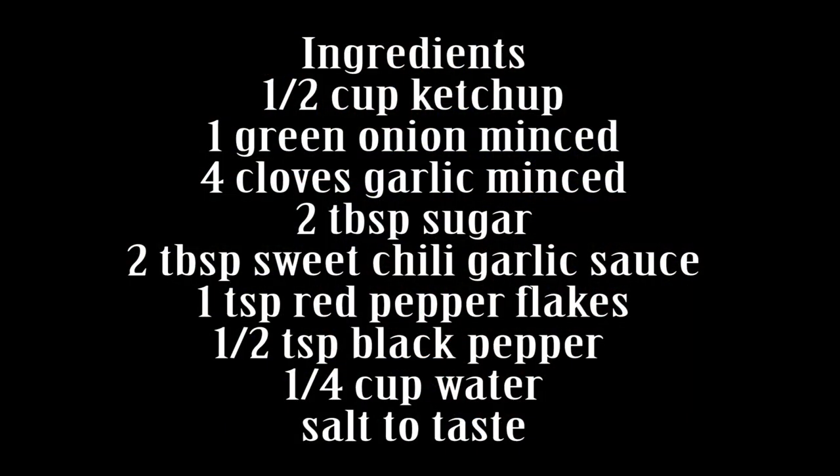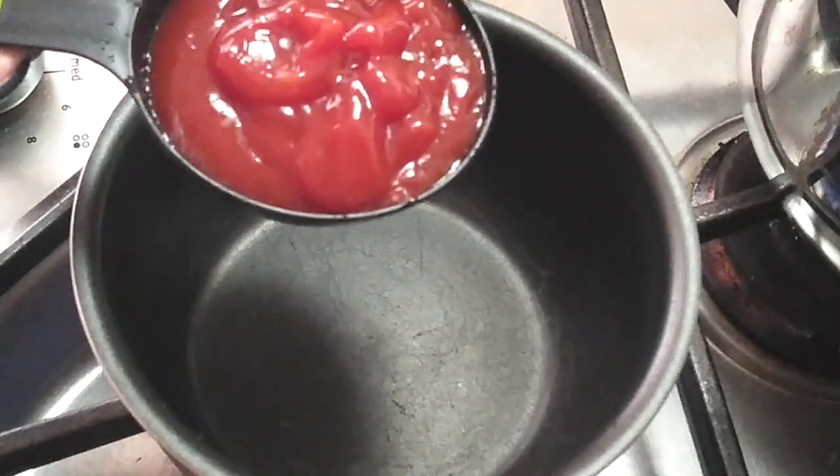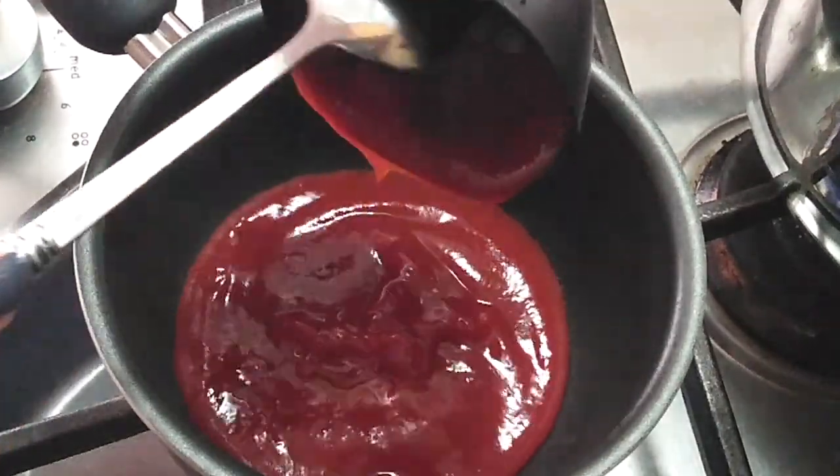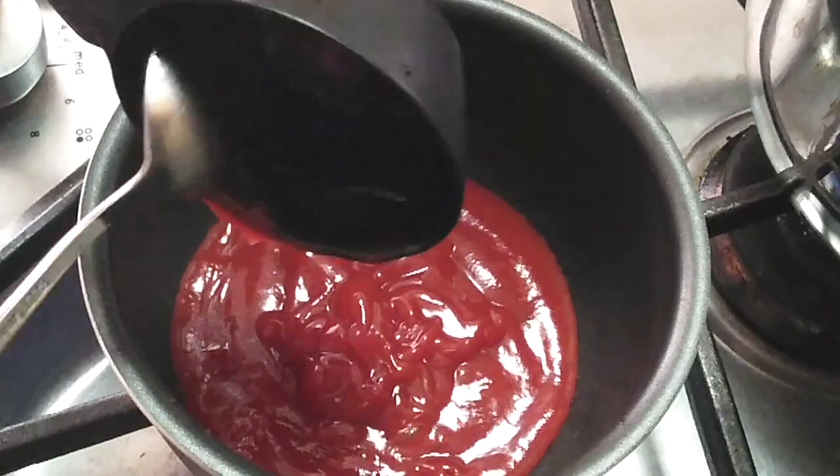Now depending on how many chickens that you use, this is good for at least 12 pieces of chicken using all the different kinds. I'm gonna go ahead and pre-mince everything up and start making this because this video is gonna go super fast — this whole sauce takes less than five minutes to make.